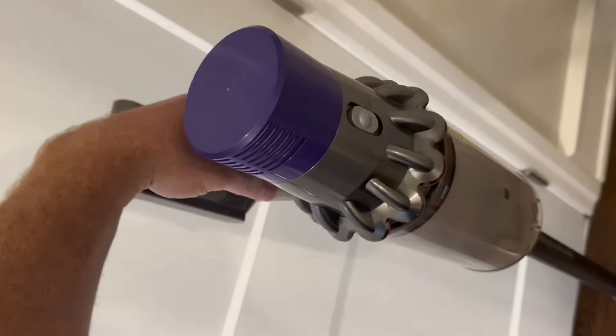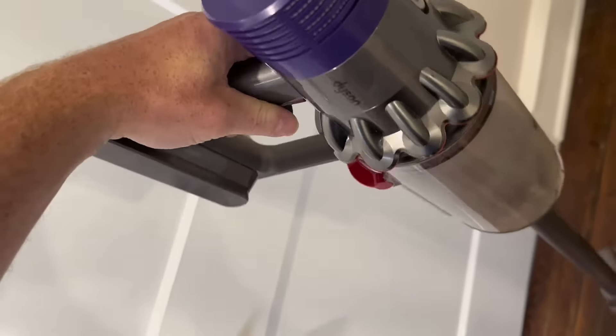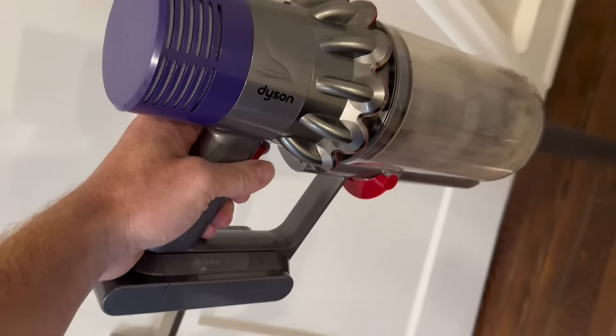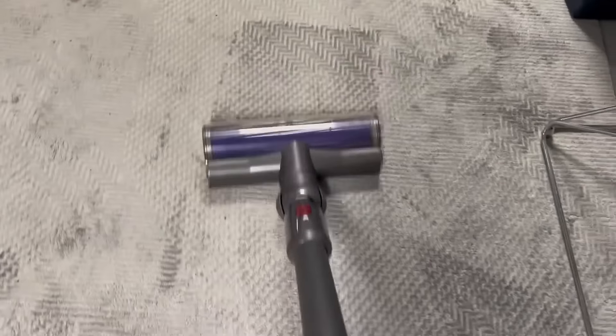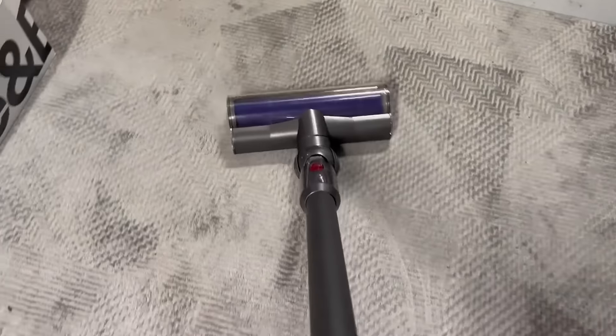The Dyson V10 is equipped with an advanced filtration system that captures allergens and microscopic particles as small as 0.3 microns. It helps improve indoor air quality by trapping dust and allergens, making it suitable for households with allergy sufferers.